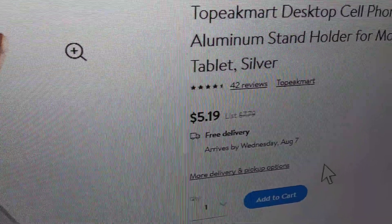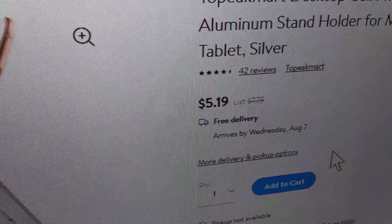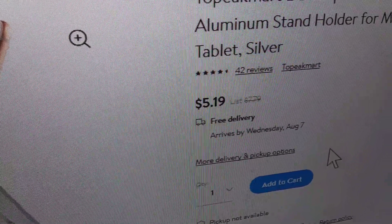But then I said, well, wait a minute — you can think of something better that doesn't cost anything. So this is what I came up with.